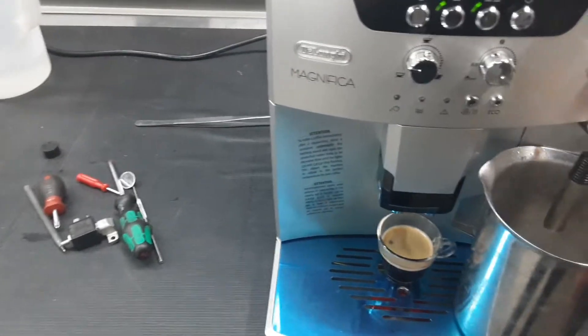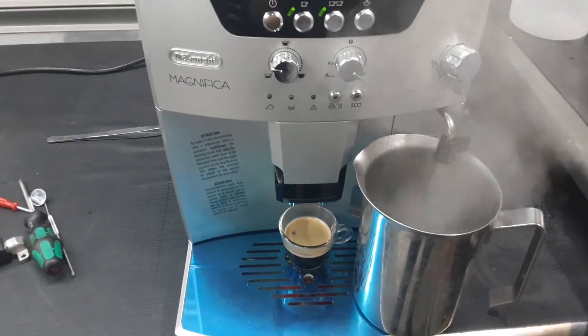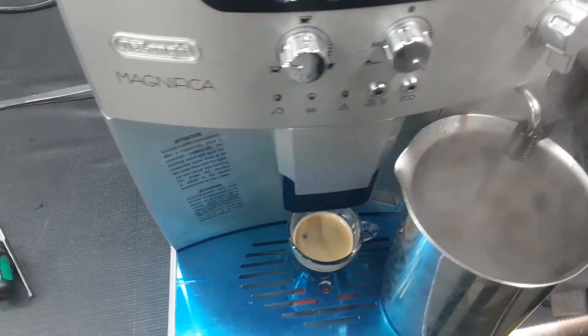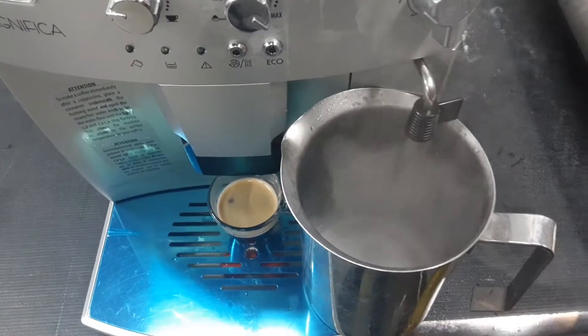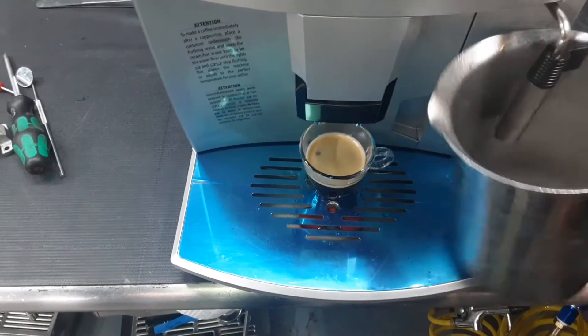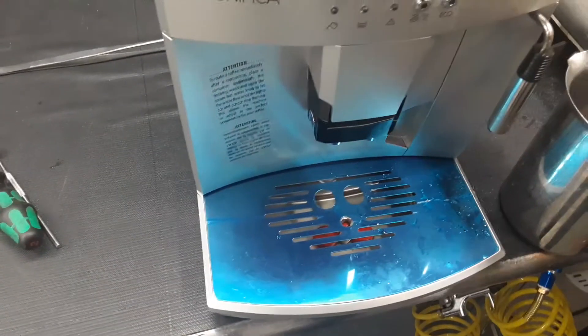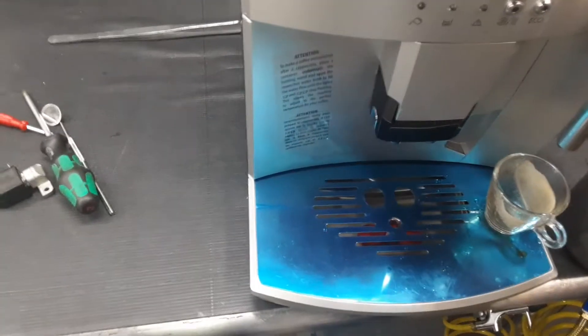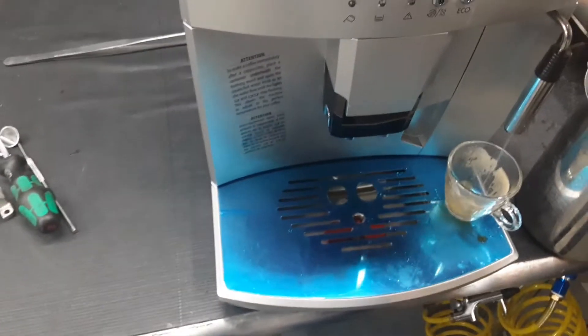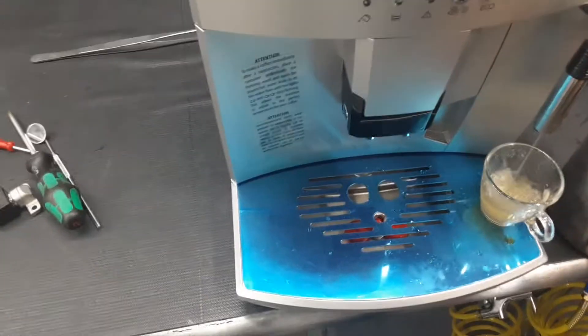Hot water test next. Nice steam coming out of the steam flow — excellent. Now we're going to clean our cup. That was our other test shot — this is the hot water. We're going to clean it and warm it up.